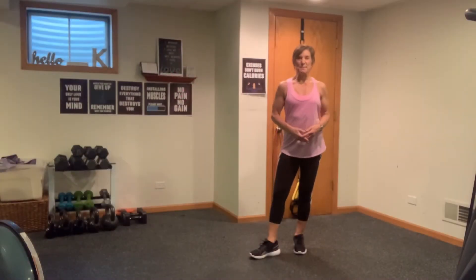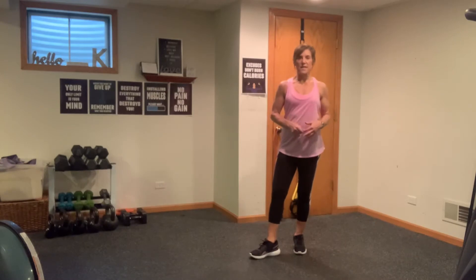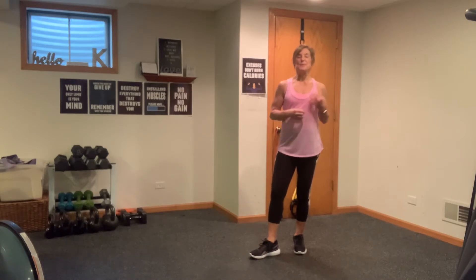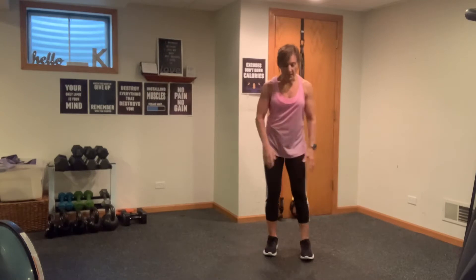Hi everybody, it's Kathy and welcome to today's workout. Today's workout is a fast and fun functional workout utilizing one hand weight. We're going to do some unilateral work with our hand weight, a little bit of strength, a little bit of cardio at the end, some abs, all done in one short little workout. Let's get started with a quick warm up.